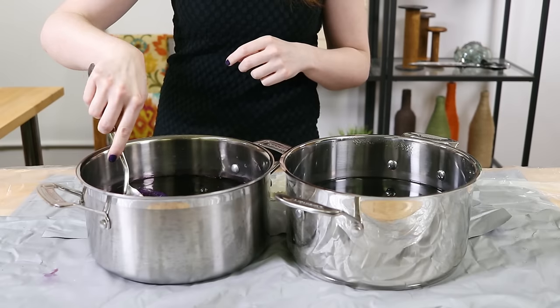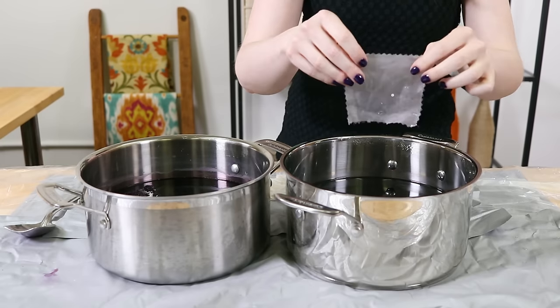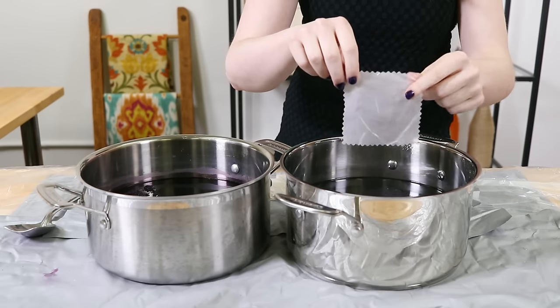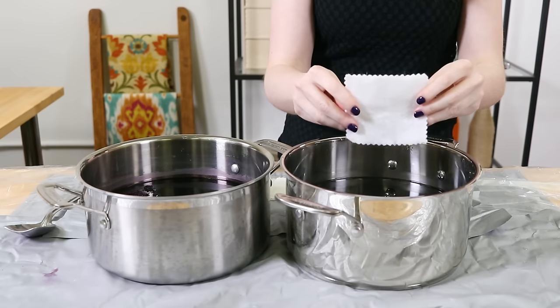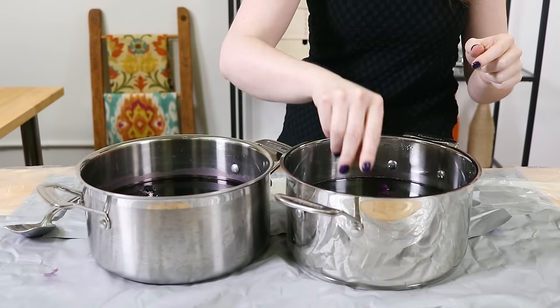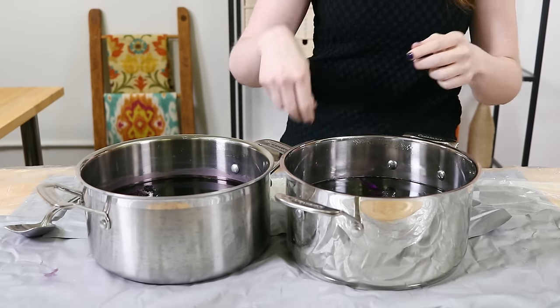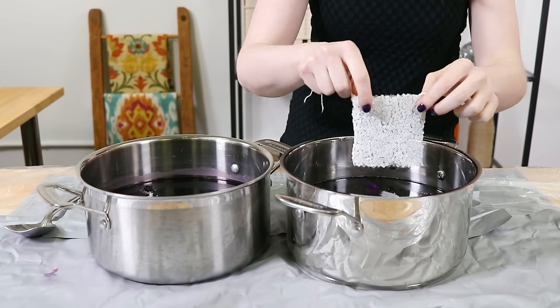In the vinegar dye bath I'm putting in silk chiffon, silk organza, silk habute, silk shantung, 100% wool felt, rayon wool blend felt, coated nylon oxford fabric, nylon stretch lace, nylon crystal organza, and nylon glitz sequins.